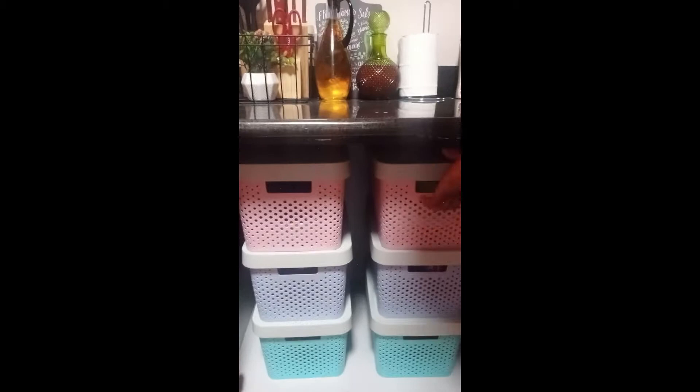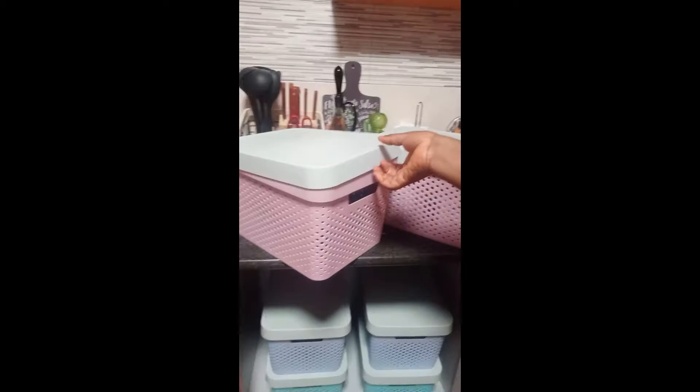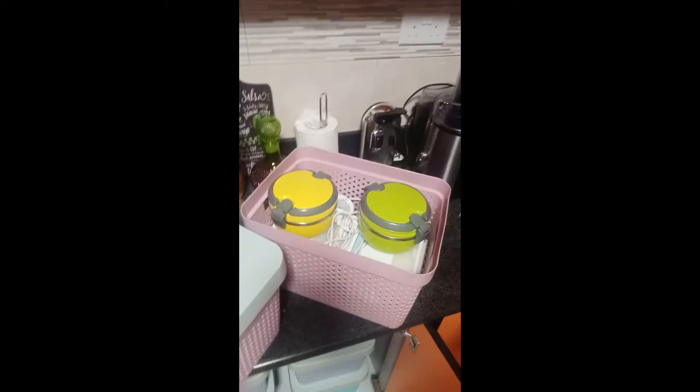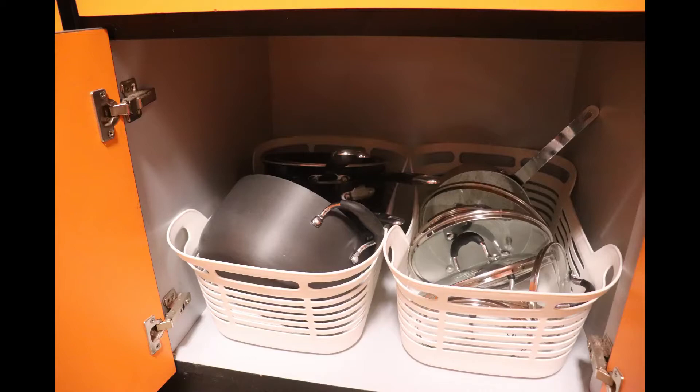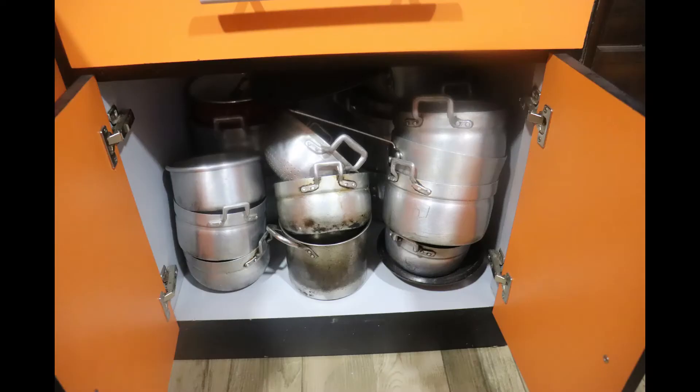We also used these plastic drawers which I got from Makola — any mother care shop, you will get one from there. These baskets I also got inside Makola, from a shop where they sell them at wholesale prices and they are very durable. They will last for so many years. I've also used some in my home, and we organized some items in them as well.